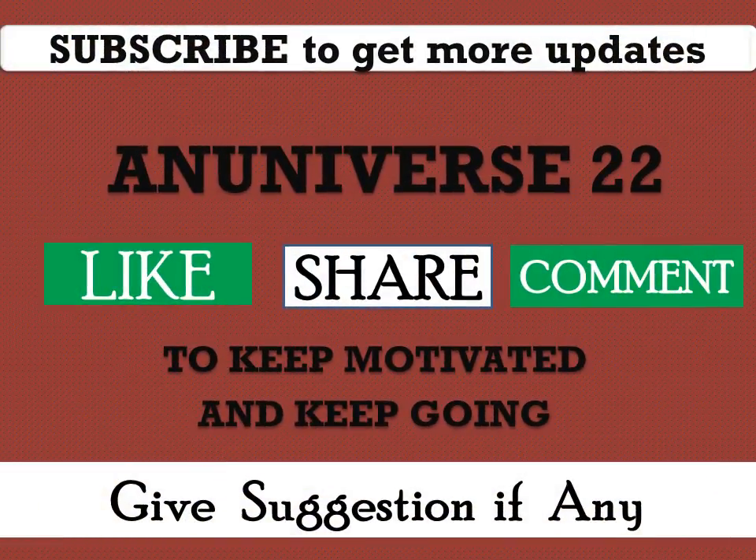Subscribe to get more updates on mechanical topics. You can like, share, and comment, and you can give your suggestions if required. Thank you, have a nice day.